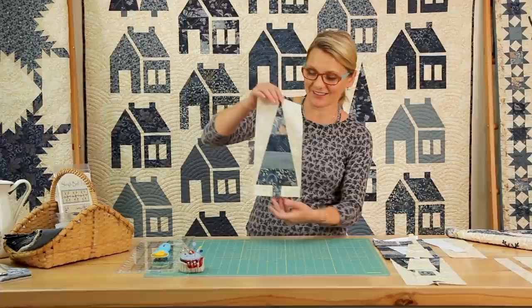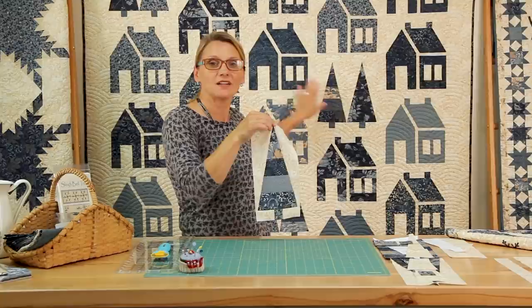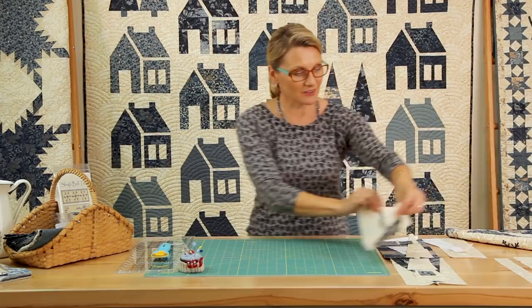Hi guys, welcome to Quilting Window. I'm Editha Sittar from Laundry Basket Quilts and I'm looking forward to making some trees with you, some pines. This is a super fun block, I really like it. It's simple to do and you can use this block in a table runner or in a quilt, just like the quilt behind me between houses. It's fun and I look forward to making it with you. So let's look at what's in our quilting basket today.